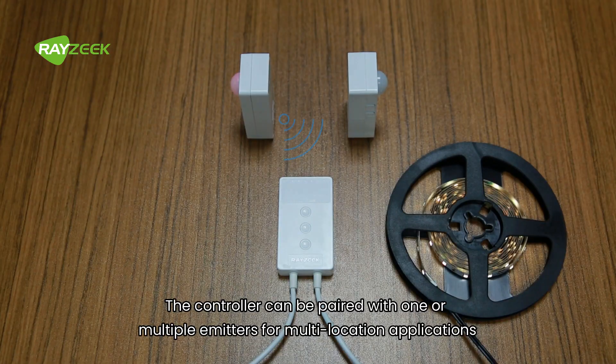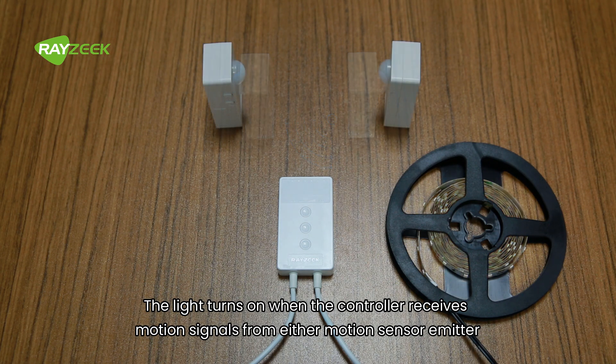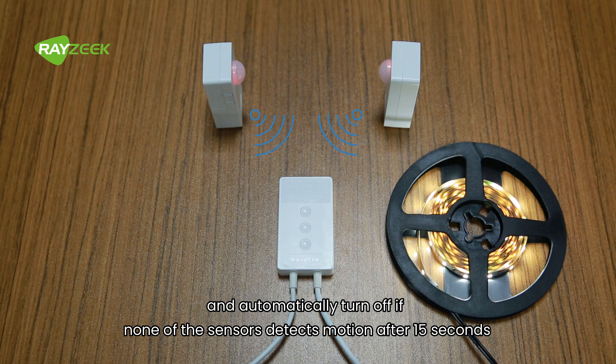The controller can be paired with one or multiple emitters for multi-location applications. The light turns on when the controller receives motion signals from either motion sensor emitter, and automatically turns off if none of the sensors detect motion after 15 seconds.